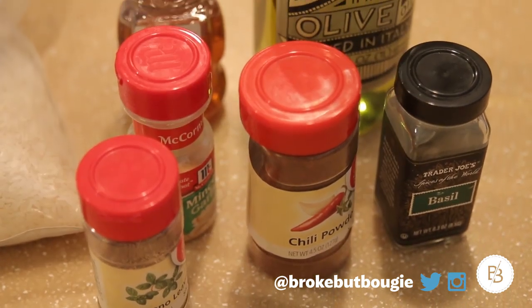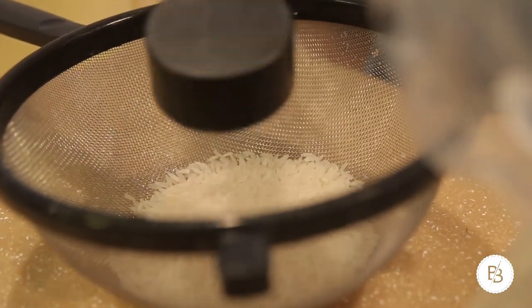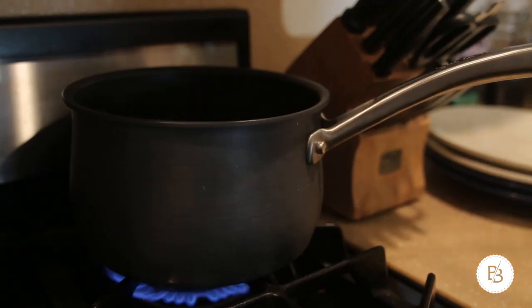The first thing you're gonna want to do is get your rice going. Depending on the kind of rice you get, they usually have instructions on the bag. I'm gonna rinse it first and then put it in a pot. For every one part rice I add two parts water, so in this case I'm doing half a cup of rice and one cup of water. Put that on the stove, get it up to a boil, and then let it simmer for about 10 minutes.